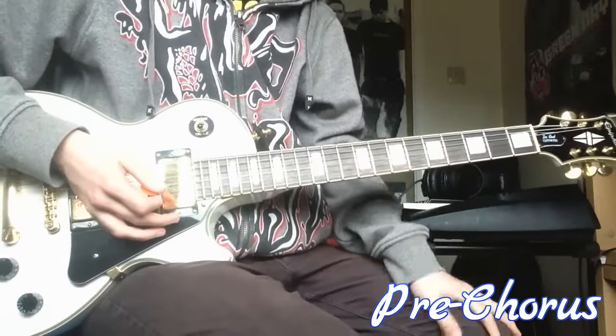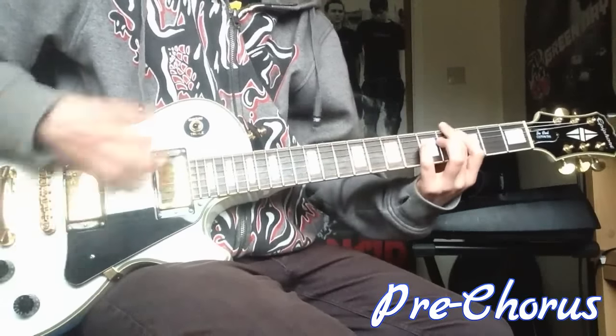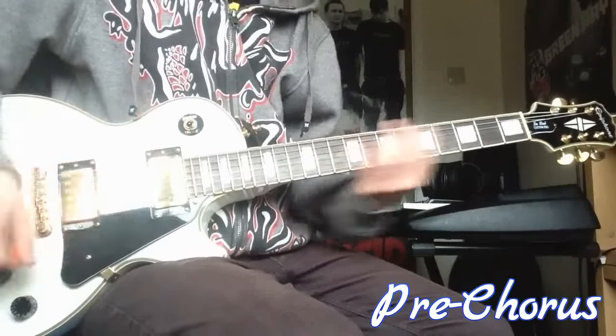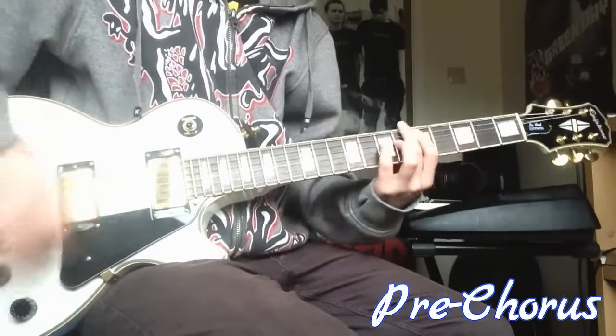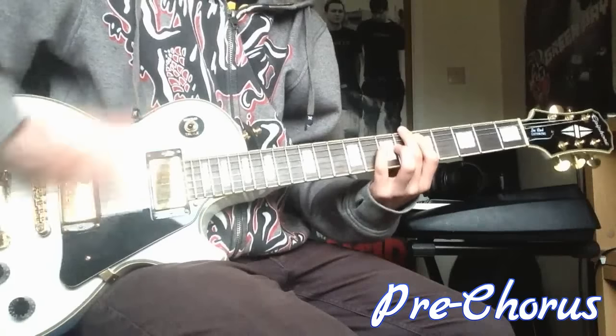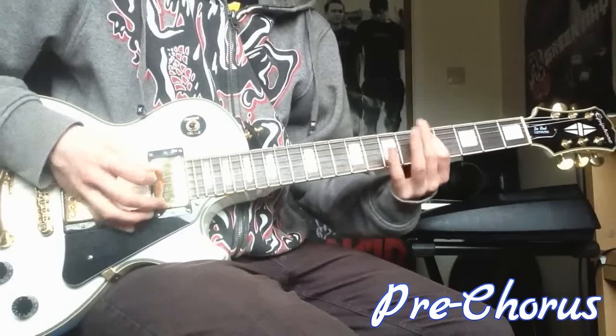Hey, this is the guitar I play for Blink's song, and the bass goes like this. And all that is, is a 5 and a 7, and then A and D.